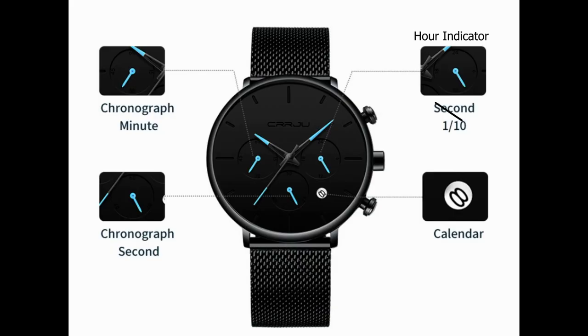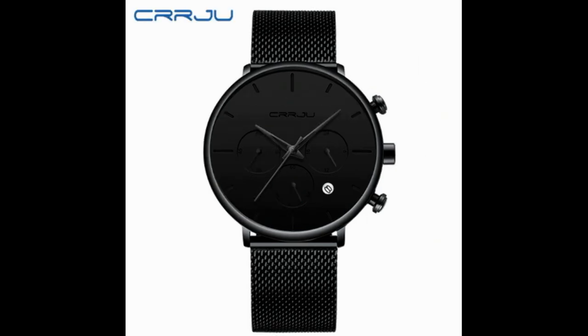The watch was delivered in 9 days. It fits very well on the hand and you can adjust it according to your wrist size. It features three chronograph subdials, a timer, a date indicator, and the dial is full black.